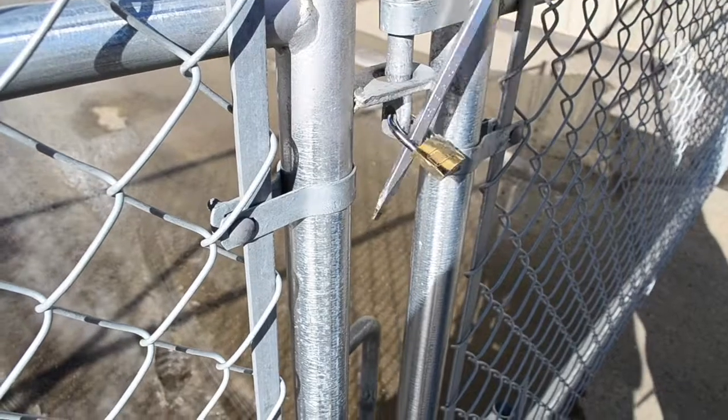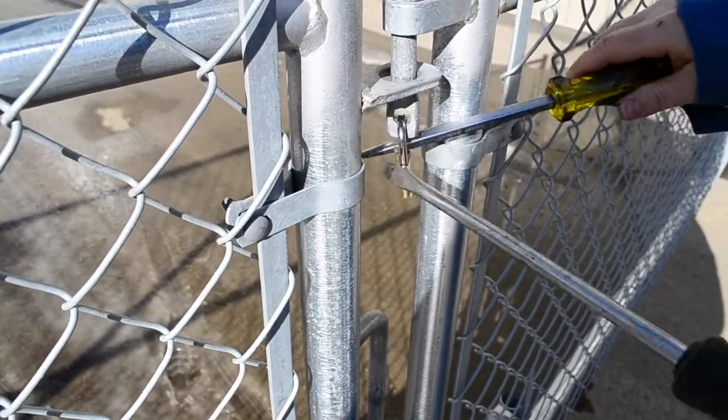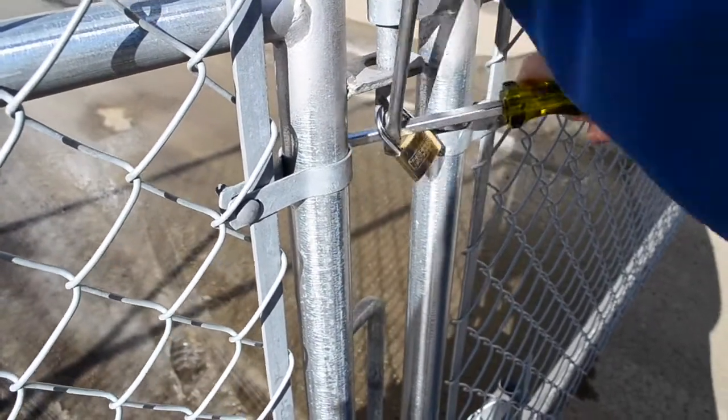Here we have a solid brass pin tumbler lock from the dollar store that can clearly be pried open with ease, even though it states on the package that this lock has heavy duty protection.